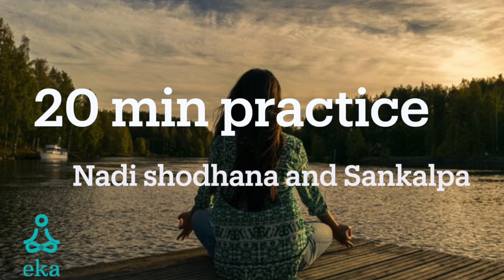So as each part is named, take your awareness to that part of the body and feel it from the inside without moving it. Just feel it very clearly.